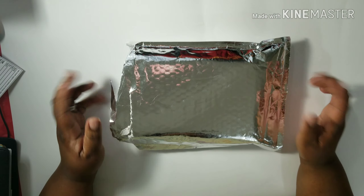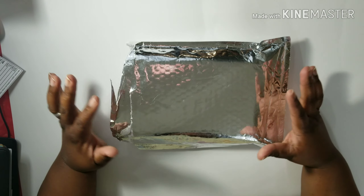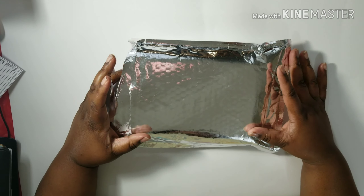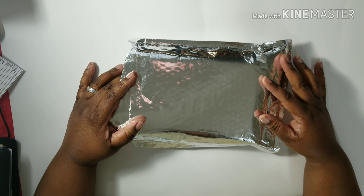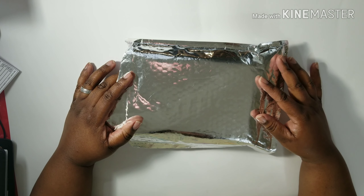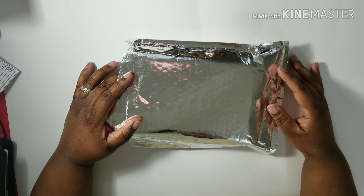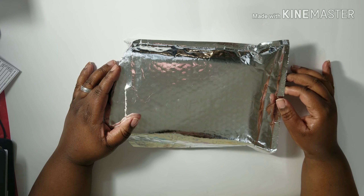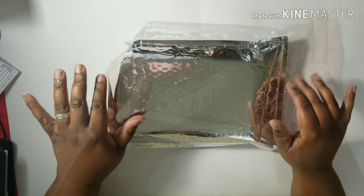Hey everybody, it's me Bev back with another video and guess what I got? Yes, my Simply Gilted subscription. I was supposed to stop this but I can't — I love it too much. Every month when I say I'm going to quit, she comes out with more stuff. So if you're interested in seeing what's in this box, stick around.